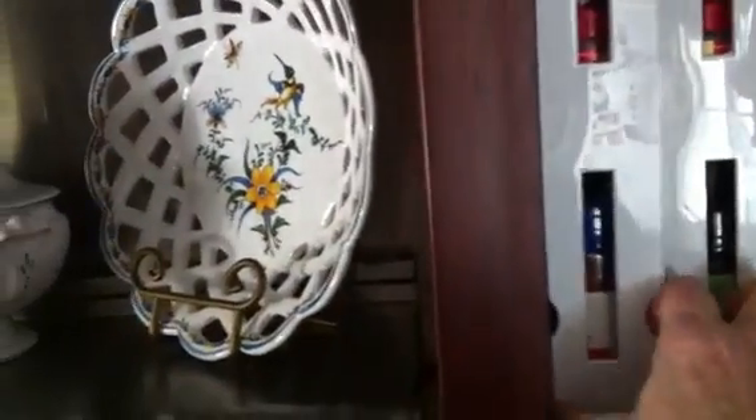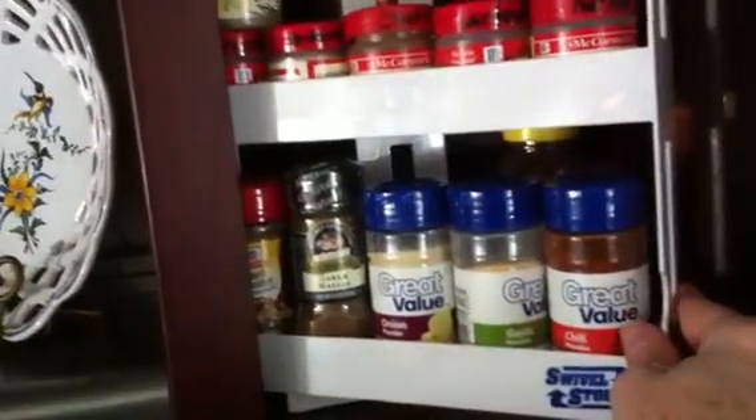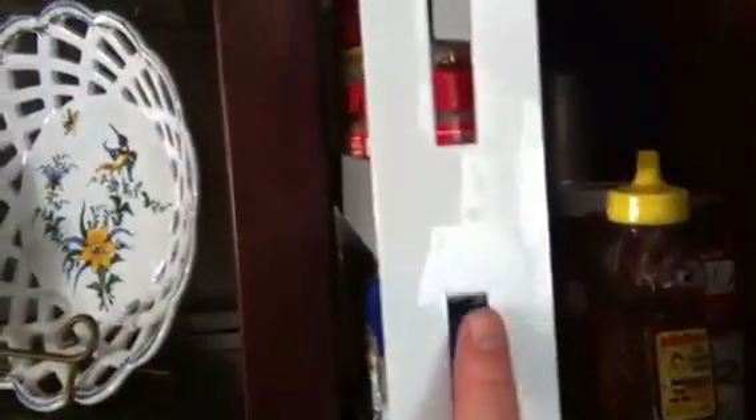I put my spices in and did a double row of my skinny spices in here. Same thing with this side — only this side spins the other way. It does hold quite a few spices, but a lot of my spices up there don't fit because this shelf ended up being so short.